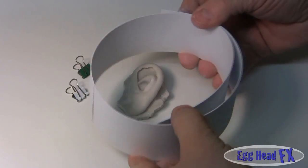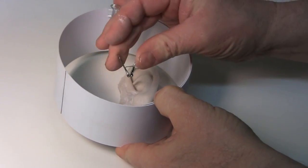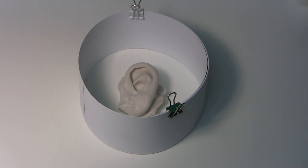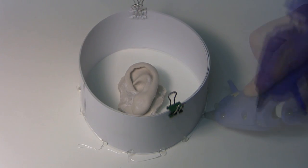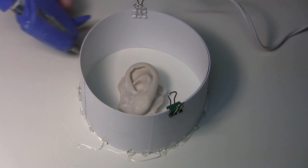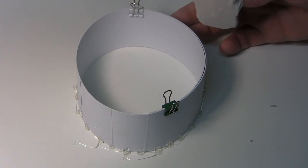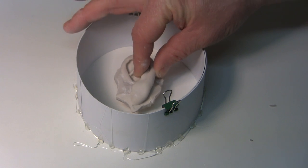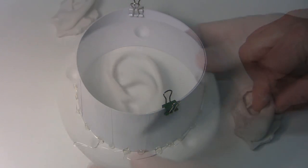I've got some styrene here — shape it into a circle, put some binder clips on it so it holds. Find a nice size, then hot glue it down to hold it in place for the plaster. I'm going to fill this about a half to three-quarters of an inch thick with plaster, then set the ear inside while it's still wet and bob it up and down until it sets flush. That way this surface around the ear is flush in the mold.